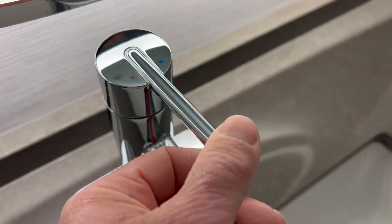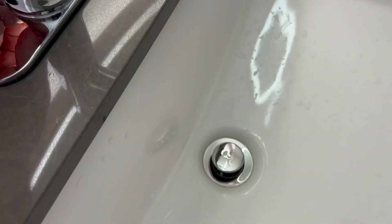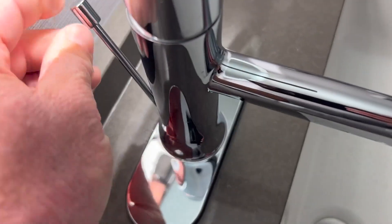Lift it up to turn it on, down for off. And we've got the plug on the back here — just lift up for that and down.